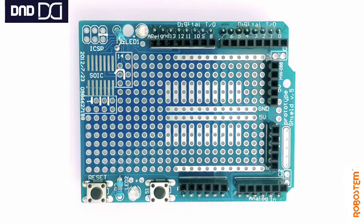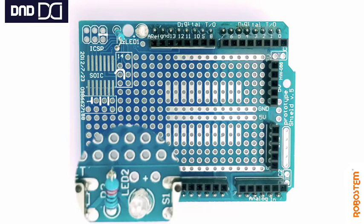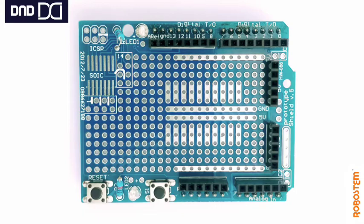It also has a reset button and an extra press button for use in any circuit, as well as two 3mm LEDs and two matching resistors. The ground pins of the LEDs are readily connected, but the positive ends have been kept open for use. You can see the positive of LED 1 and the positive of LED 2. Remember, LEDs are output devices while press buttons are input devices, so we have to make use of them accordingly.